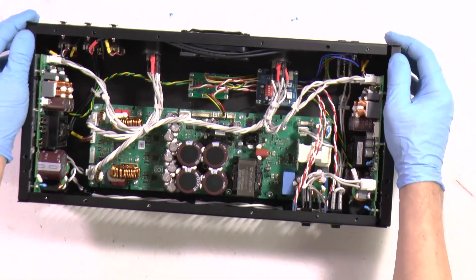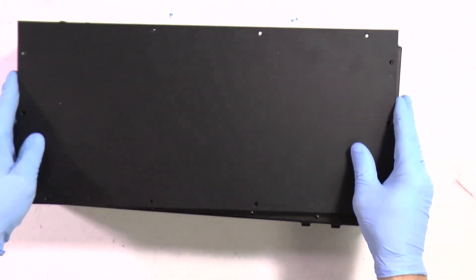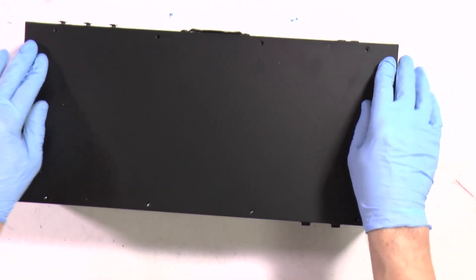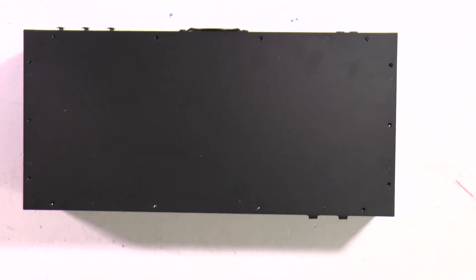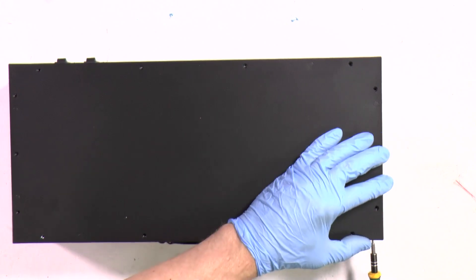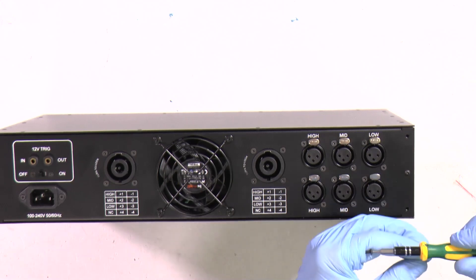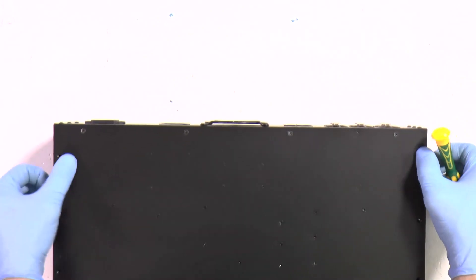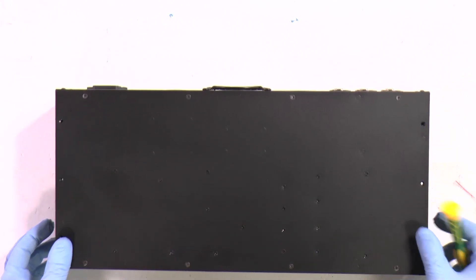Let's secure the sides - or enclosure. To keep maximum tolerance, we will put it together first, only then secure the screws. We will start with the hex screws. Now we can put it in a handy location and secure the rest of them. Now we have three Phillips screws and we will secure them as well.